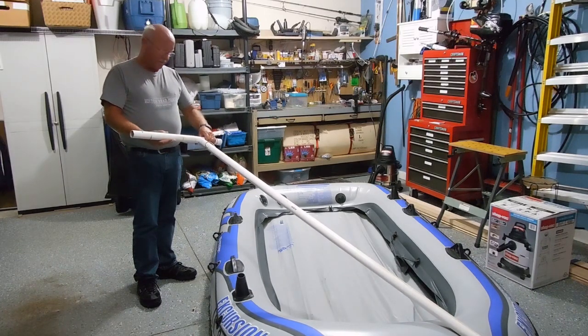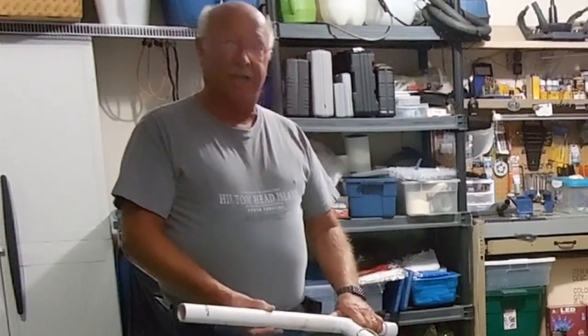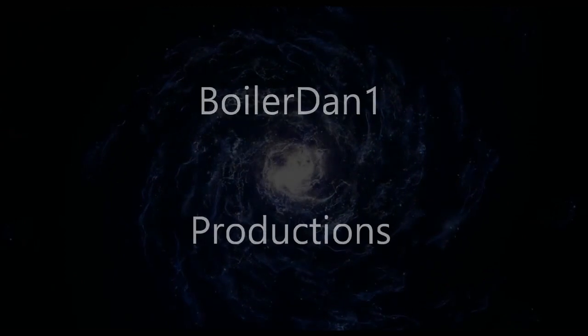I thought I'd mention that since that's what's happened as I'm getting ready to put things away for the winter. Thanks for watching, and if you haven't already, subscribe — I appreciate that. I'll see you next time. Bye.